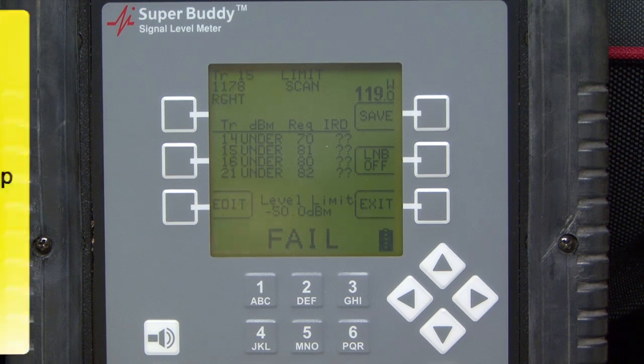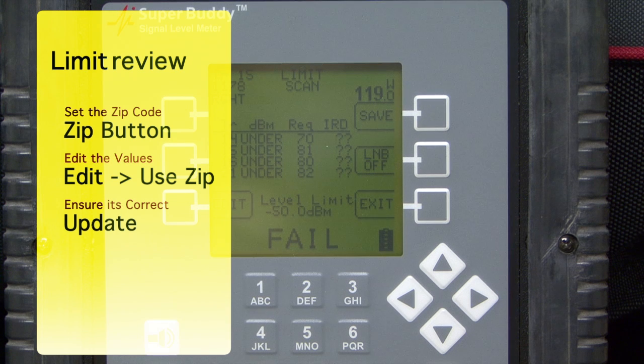Let's recap: whenever we want to use the limit scan, we want to make sure our thresholds are at the correct minimums. To do that, we need to put in the correct zip code, which we looked at how to do at the beginning of the video. Once we know we have the correct zip code in there, when we go to the Limit Scan screen we'll go to the Edit menu and hit the Use Zip button. Most likely we'll see those thresholds change, and from then on we know we're using the correct threshold for the limit scan function.